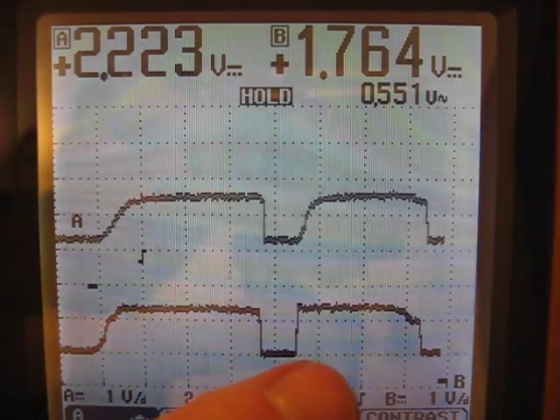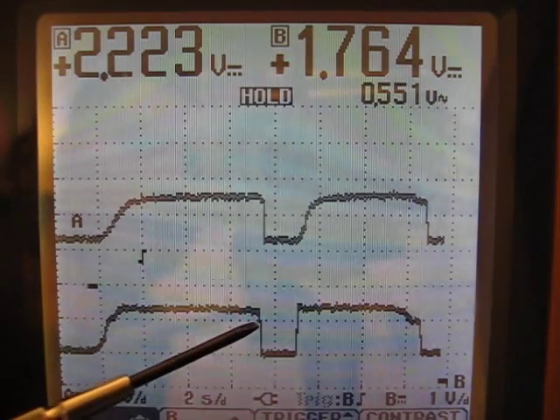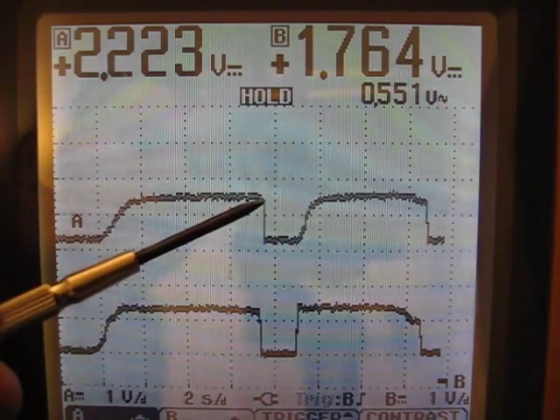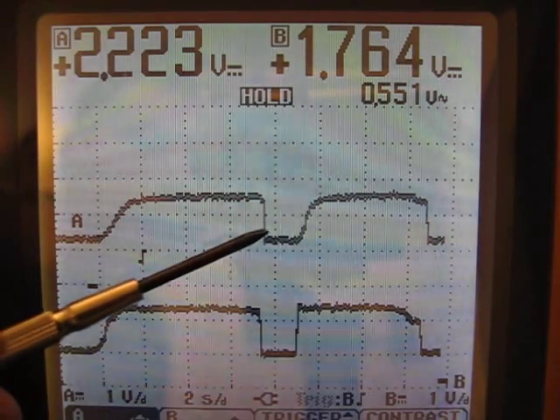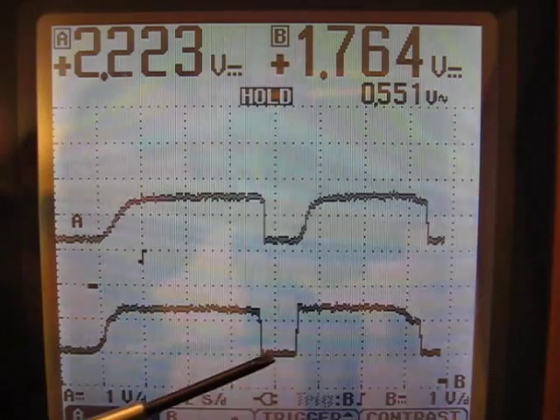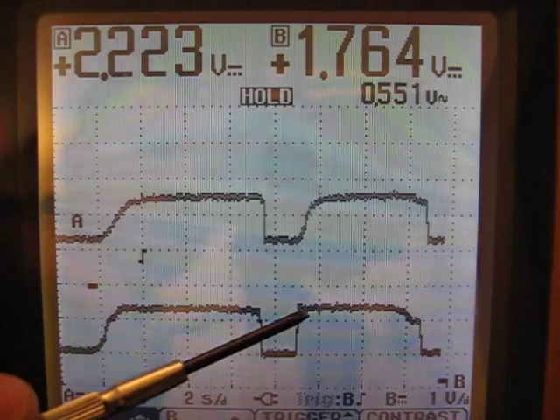You'll see it comes back up to it, but instead of having that sharp rise. Here is the throttle input, and you can see on the throttle input this is where I completely let off of it. This is where it was sitting on the output of the throttle interface, and of course it drops down, comes all the way across.